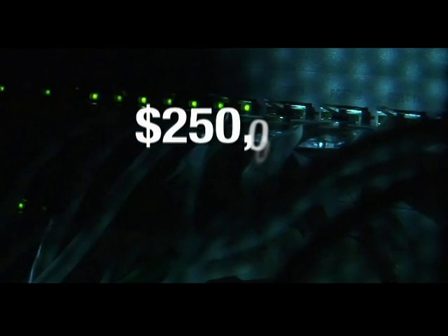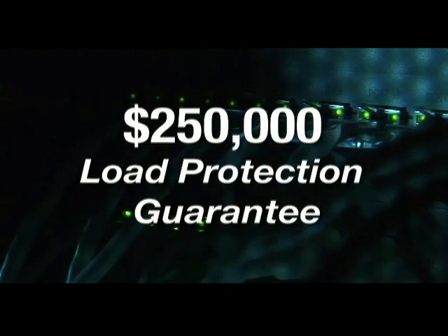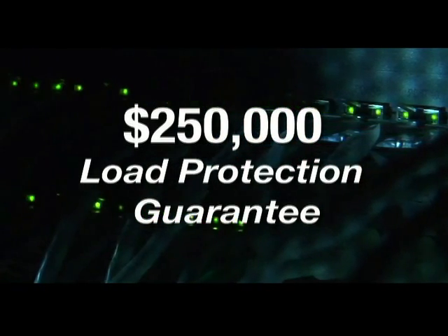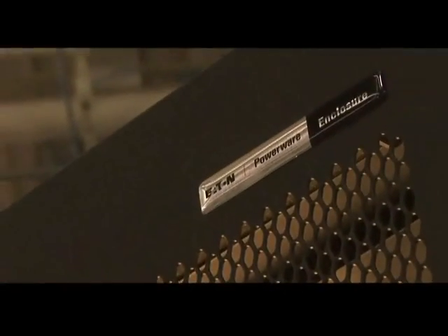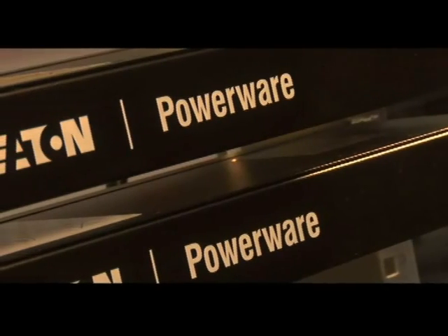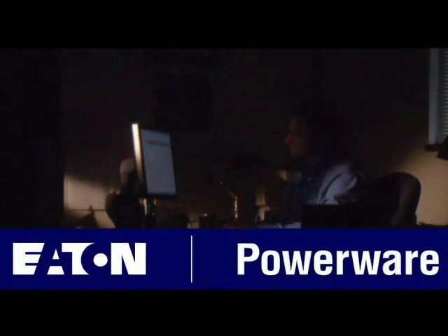The PowerWare 9140 is backed by a comprehensive warranty. It delivers reliable, efficient, and full-featured protection for your critical electronics. Our rack-based solutions — including rack enclosures, UPSs, and power distribution units — prove that power, endurance, and flexibility can be easy. And with the 9140, we deliver. No sweat.